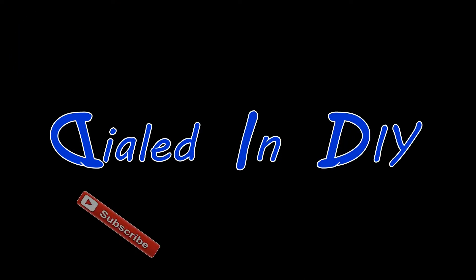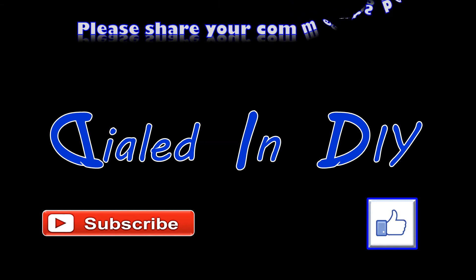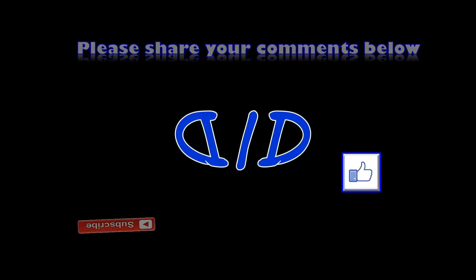Thank you for stopping by Dialed In DIY today — I really do appreciate you taking the time to watch my video. If you enjoyed it please let me know with a thumbs up, and if you have the opportunity go ahead and subscribe while you're here too. Want to see more like this? Check out some of my playlists and come on back, because I've got plenty of Dialed In DIY videos yet to come.